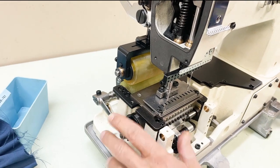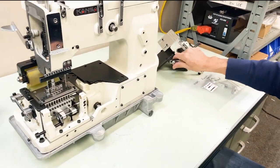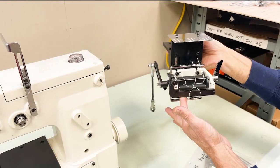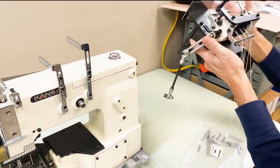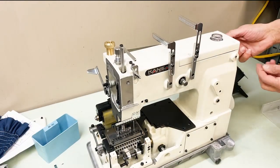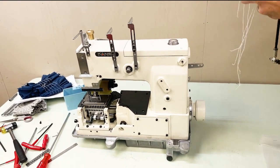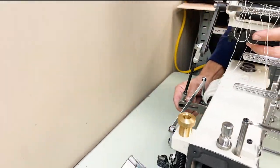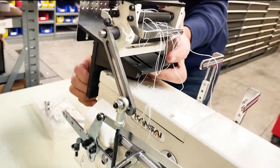Next we're going to discuss the eyelets and the metering device. When sewing elastic thread, you're going to use this metering device — this is what you use for your tension on the elastic thread. This will be mounted here, and these are the eyelets — we'll use these two eyelets when sewing elastic thread. This arm is what's going to drive your metering device; it will connect back here to the puller drive shaft.